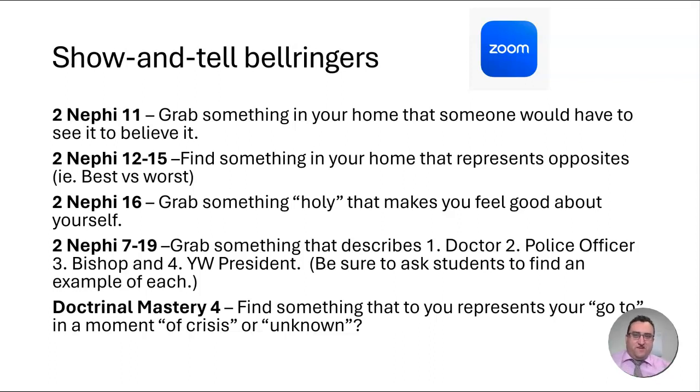For 2nd Nephi 17 through 19, the beginning of this lesson invites you to talk about how helpful different people would be and to describe them. Have students go grab something that describes one of four different people, making sure that students get one of each of the four: grab something that describes or represents a doctor, a police officer, a bishop, and a young woman president. Let them be creative and go grab something, then use whatever they grabbed for the show and tell as you begin talking about these people in the lesson.